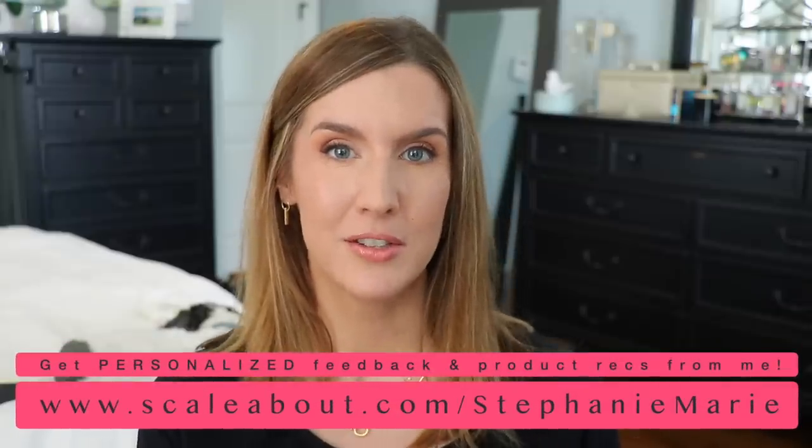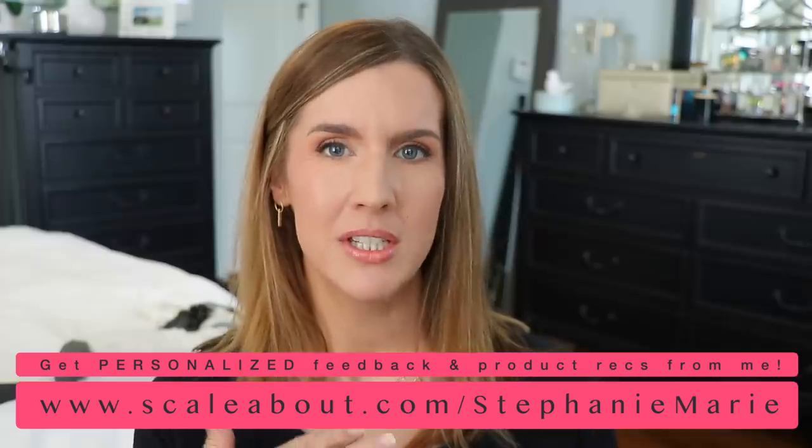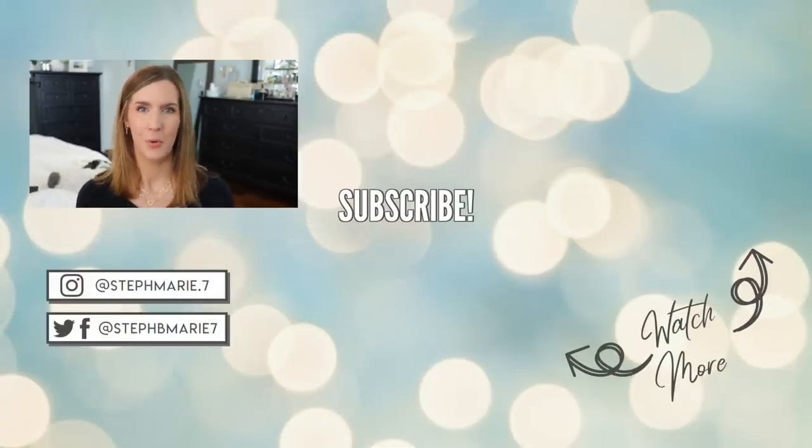I hope you found this helpful — let me know questions or comments below. I'll link to my favorite powder foundations and my one-on-one consulting services where you can ask me questions and I'll send you a video message back. If you're not subscribed, hit that subscribe button — thanks for watching and I'll see you in my next video!